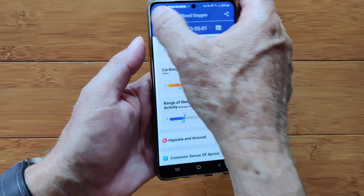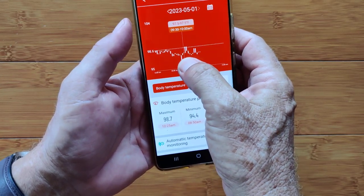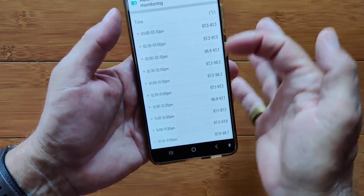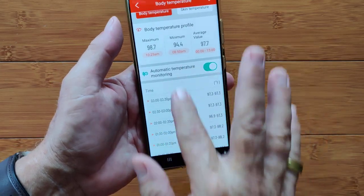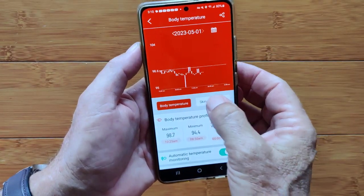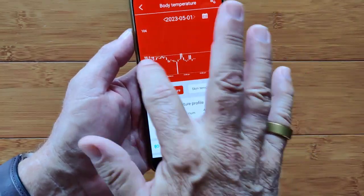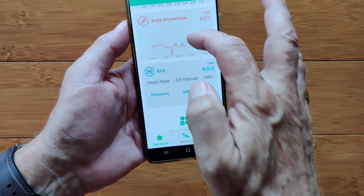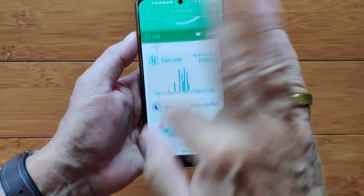Body temperature data shows any abnormal readings and your range throughout the day in Fahrenheit or Celsius. You can set automatic temperature monitoring. The watch measures skin temperature — around 88°F on the skin — but the algorithm interpolates an estimated body temperature of around 98.6°F internally. You can change days using the calendar to jump through faster. You can also move these app modules around in any order you prefer; out of the box they'll be slightly different.